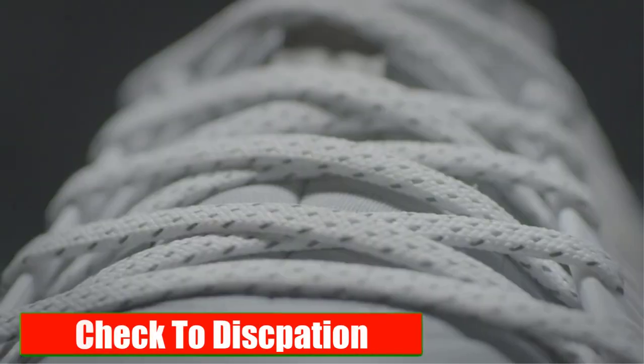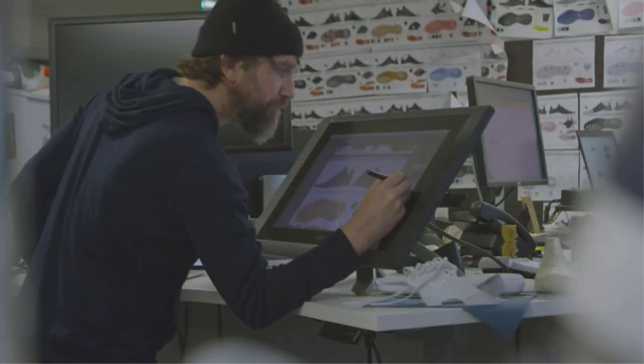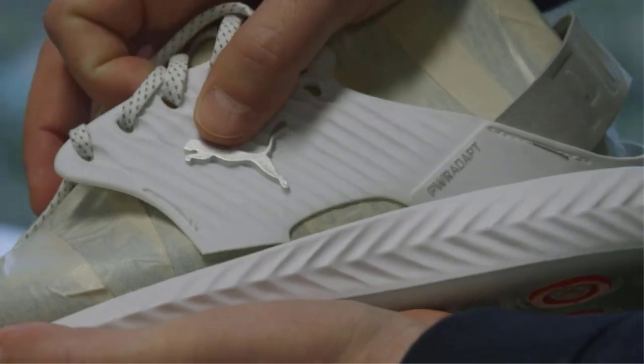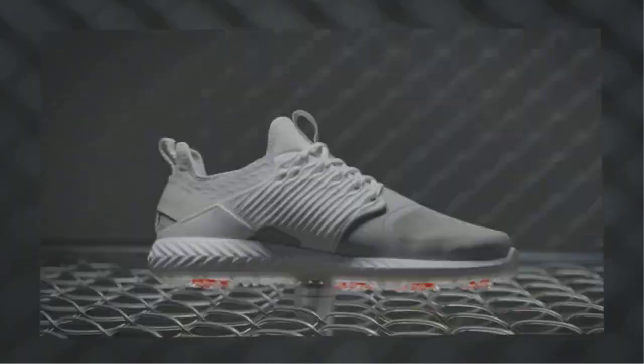Golf shoes are designed to provide golfers with excellent grip and stability during their swings. Similarly, cricketers can benefit from these features, especially when it comes to quick movements, fielding, and maintaining balance during batting and bowling.